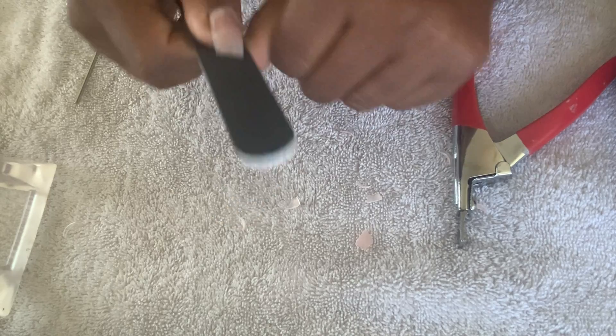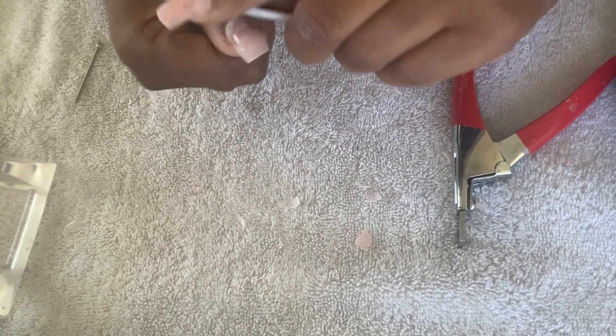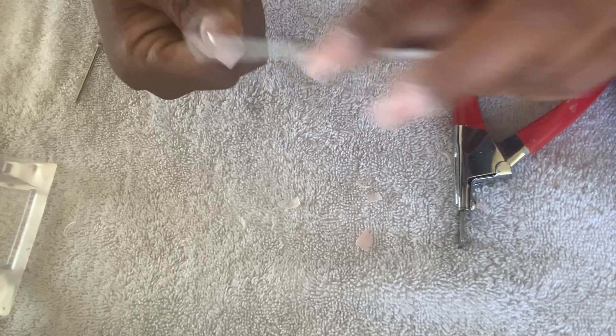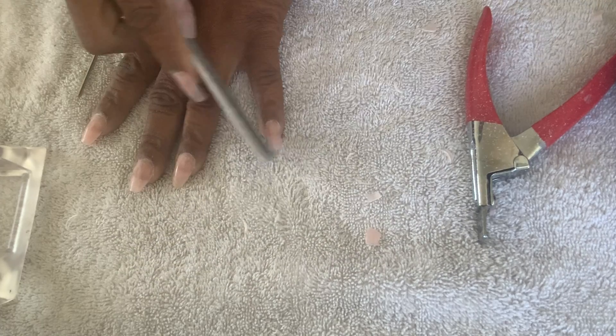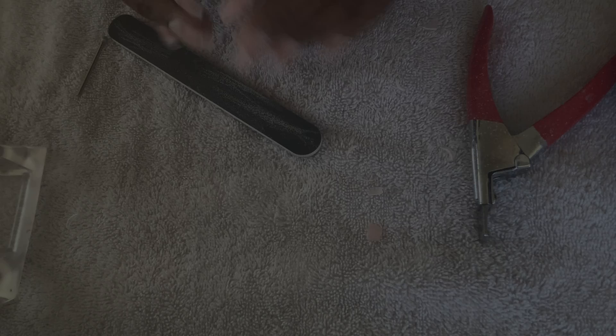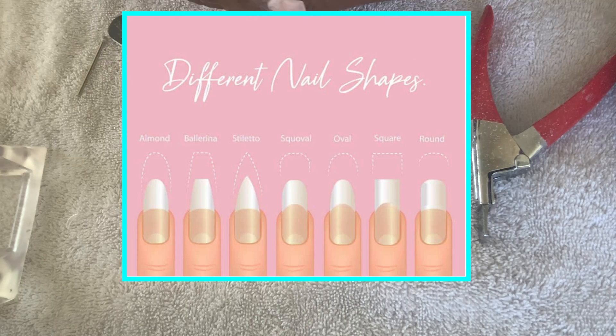At this step we are going to file the nails. I'm not filing to remove product or to remove the nail form — what I'm doing is making sure that the free edge is straight and beginning to form the nail into the shape that I prefer. I like a coffin or an almond shaped nail, and that's what we're doing here. Here's a chart that shows different nail shapes that you can file your nails into.